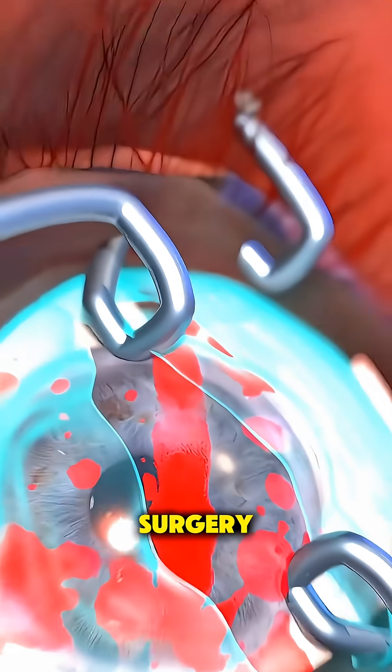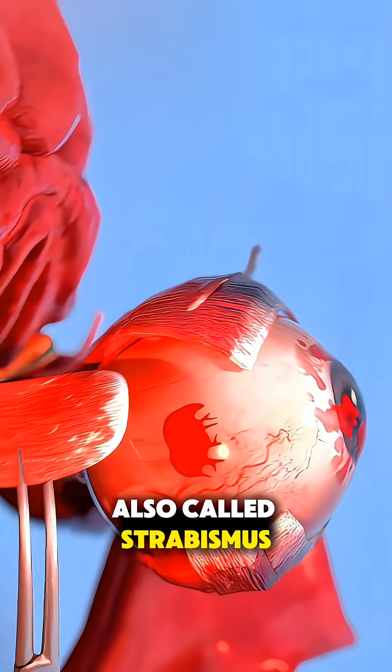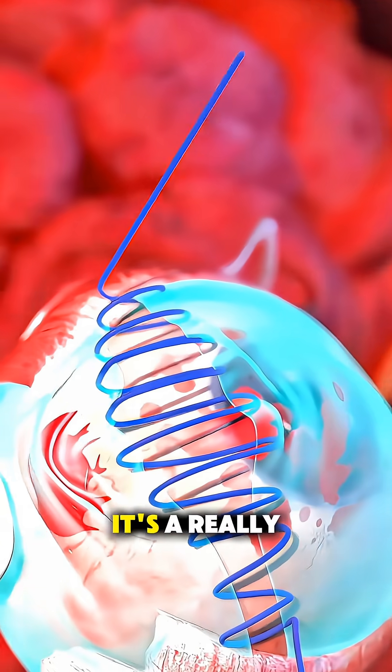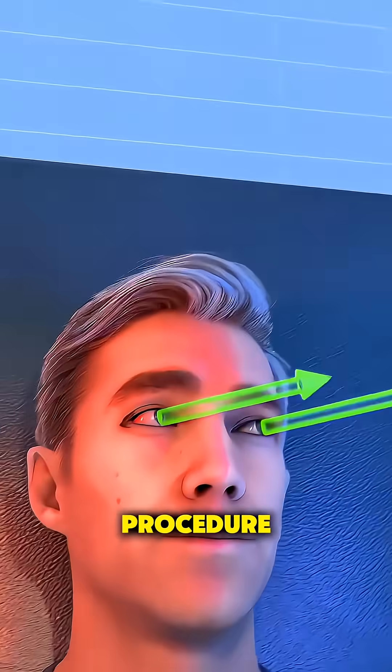Ever wonder how crossed eye repair surgery, also called strabismus surgery, actually works to straighten the eyes? It's a really precise and fascinating procedure.